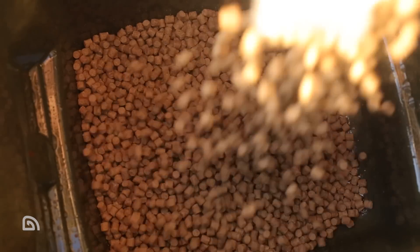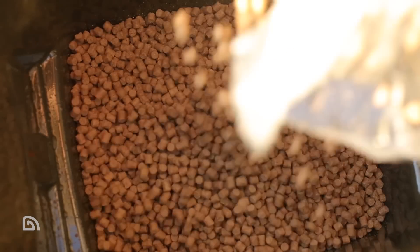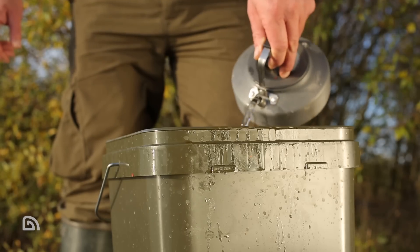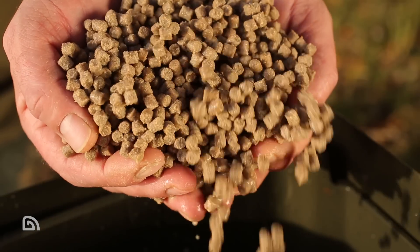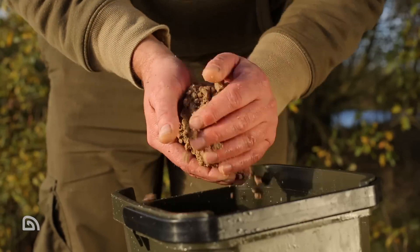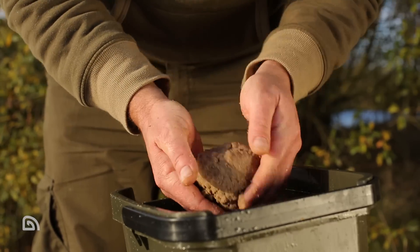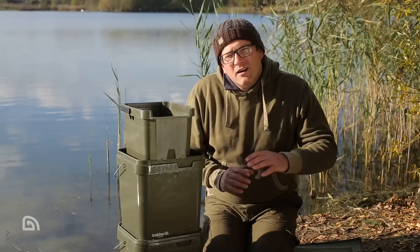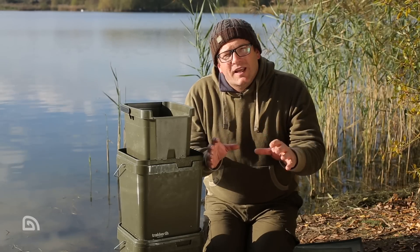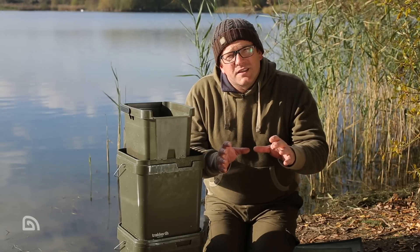Pellets — another great carp bait. A couple of options here: pellets into the system, pour warm water over them. That will actually kick-start the breakdown and release of the attractors. Obviously if you leave them a little bit longer, you're on your way to a softer mix, which is perfect for balling up or for use with a method feeder.